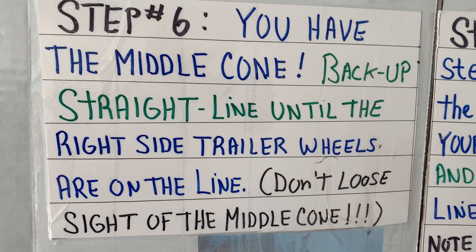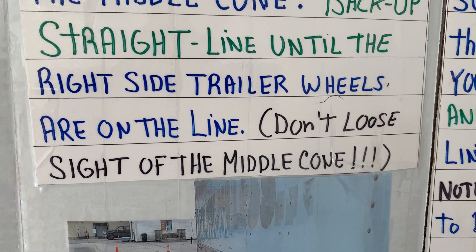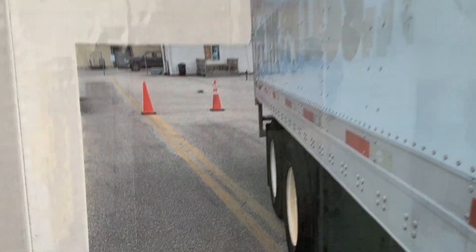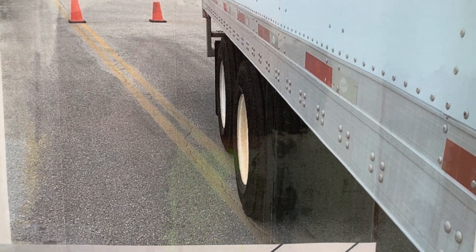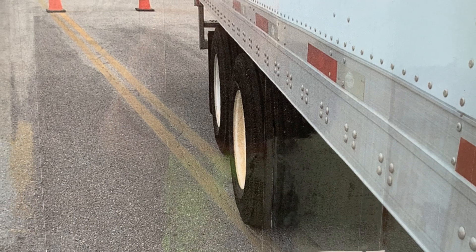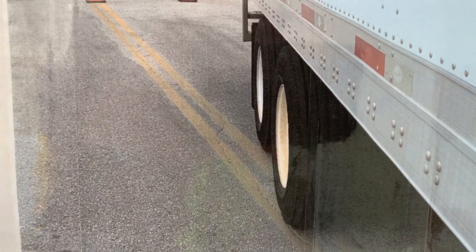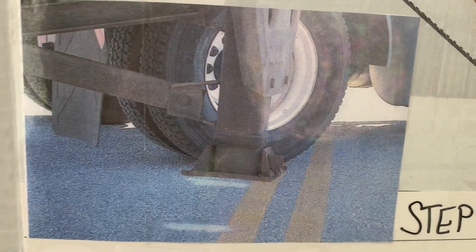Now you have the middle cone. Back up straight until the right trailer tires are on the yellow line. As you back up, do not lose sight of that middle cone. You're going to put your right trailer tires on the double lines. The tire closest to you — if you look in the mirror — is easier to see than the second tire. Put that right on top of the second line; if that's on top, the second tire is in the box in the parallel park. Stay straight. Now we're going to bring the trailer in the box. The trailer needs to be pulled to the right, so we're going to come up with a left. Back up slowly until the drive tire on the right side is on the yellow line or the landing pad is hovering the yellow line.